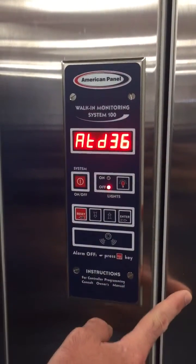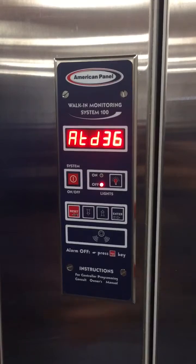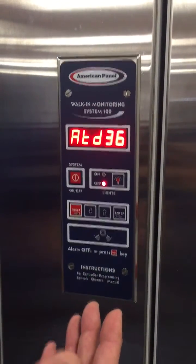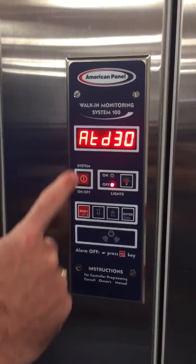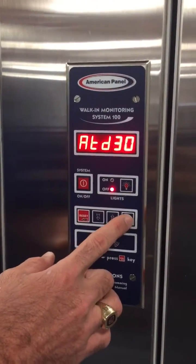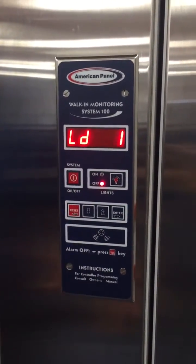Alarm time delay is used to avoid false alarms. If a temperature probe is located near the door in a high-traffic area, going in and out frequently, we don't want that activity to read as an actual refrigeration failure or alarm condition. In the current configuration it will wait 30 minutes before actually alarming and alerting the user that there's a temperature condition they need to look into.